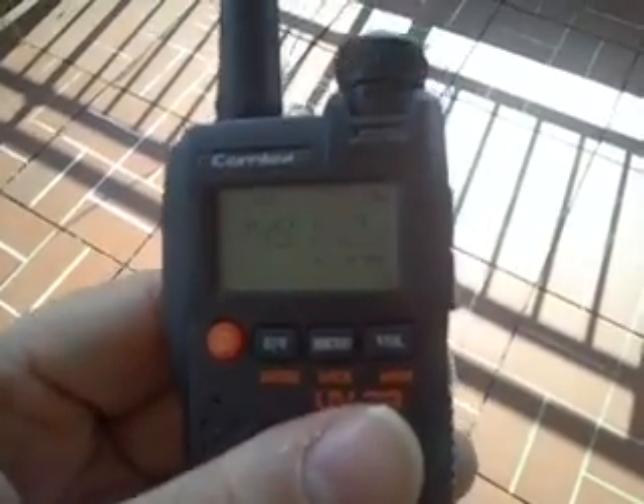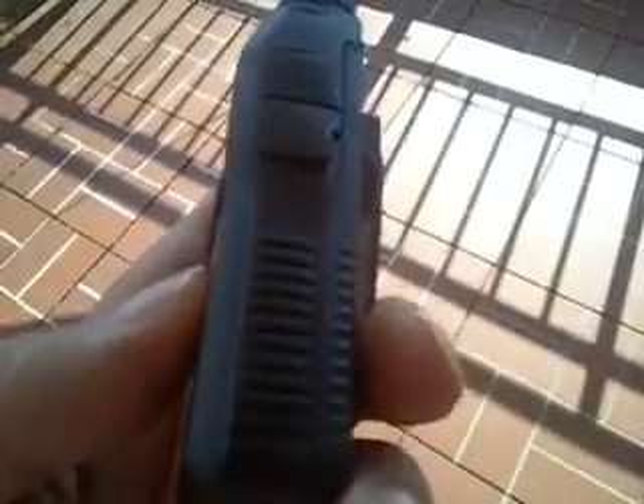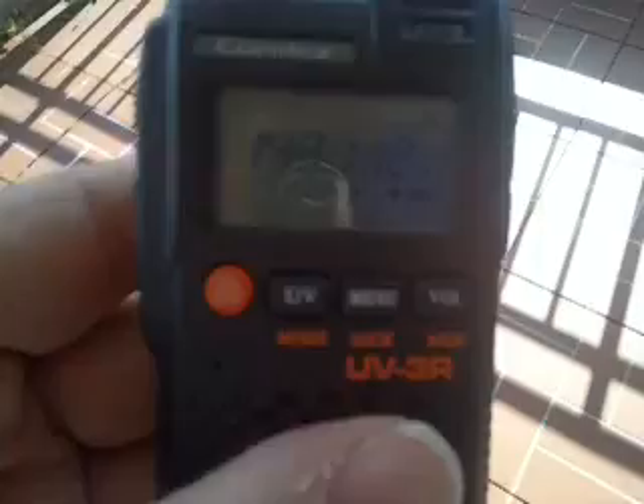We'll be doing some more with this over the next days, just wanted you to have a look at what it is. I think you need a data cable for programming or you'll lose your mind. It doesn't come with a manual at all, so that's also cool.